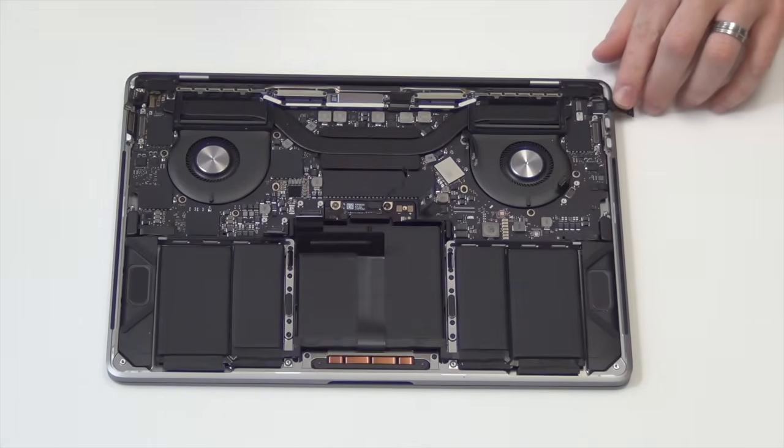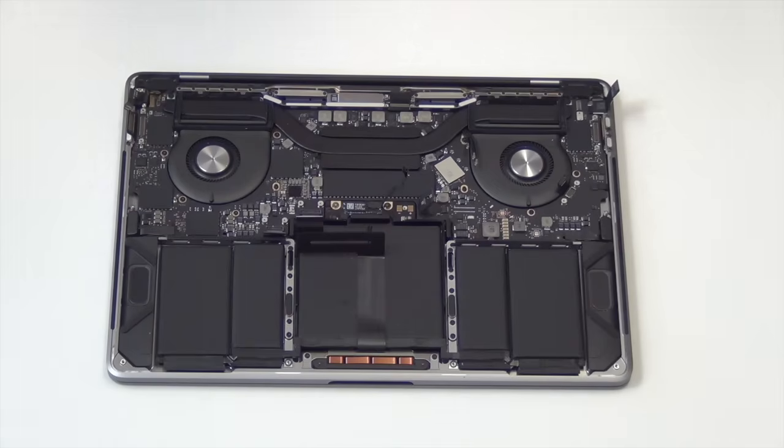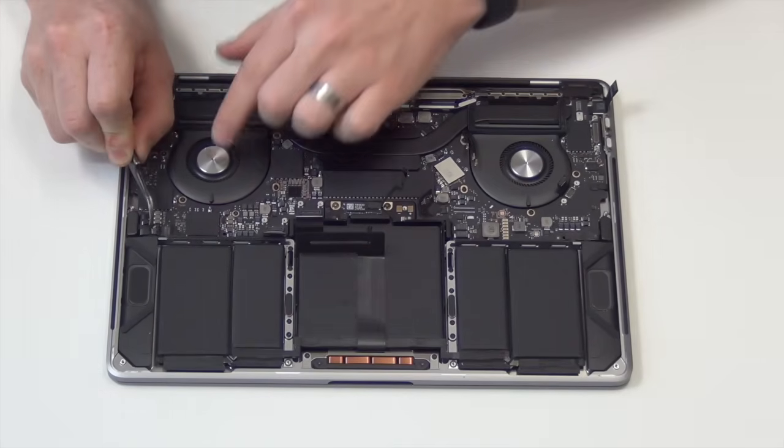Next, unplug the remaining cables, which include the touch bar, power button, speakers, and microphone.